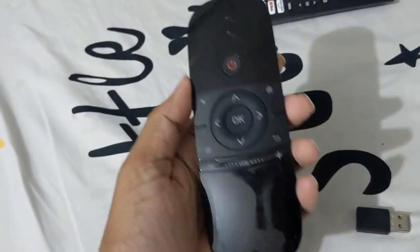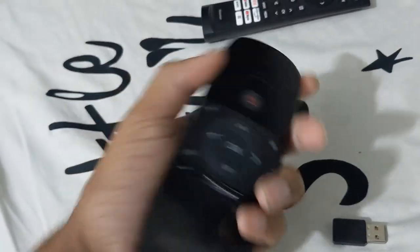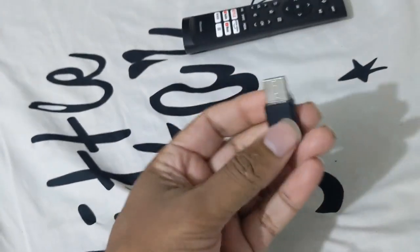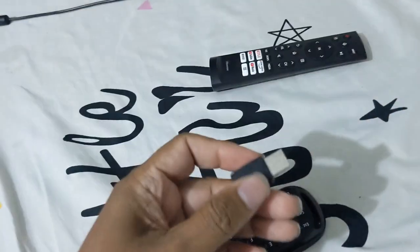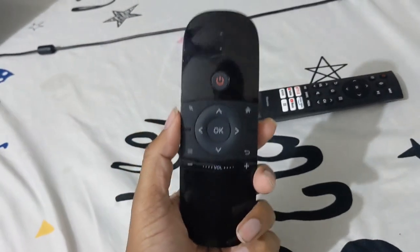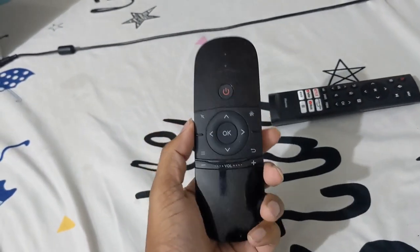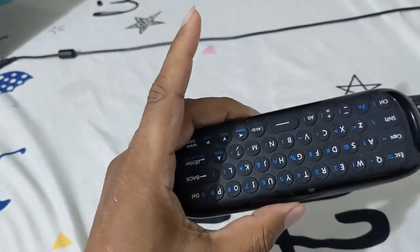This is the air mouse with keyboard. It comes with a USB dongle. I'm trying to test it on the Hisense TV — this is requested by Mr. Hamid. I'm trying it for the first time on this Hisense 55-inch TV. Let me turn it on.